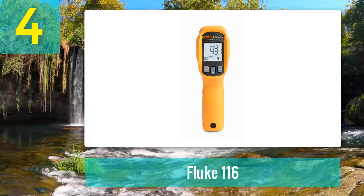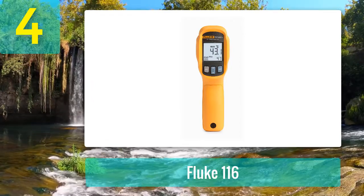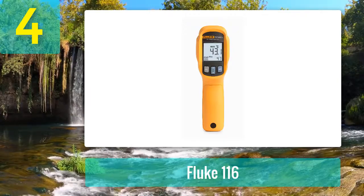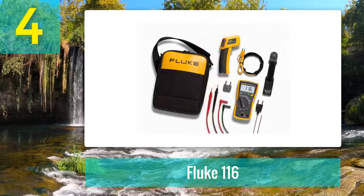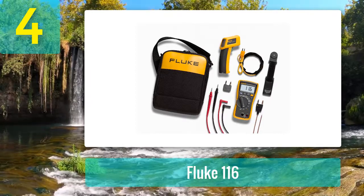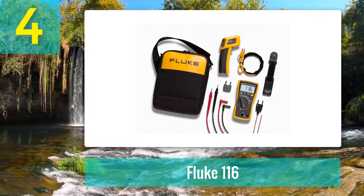This HVAC tool is used in space requirements, weather conditions, and building materials to maintain the temperature of the indoor environment. The Fluke 116 measures continuity, capacitance, resistance, frequency, and microamps. It carries a CAT 3 600 volt safety rating, provides min/average/max readings with signal fluctuation recording, and has low input impedance to prevent false readings due to ghost voltage.